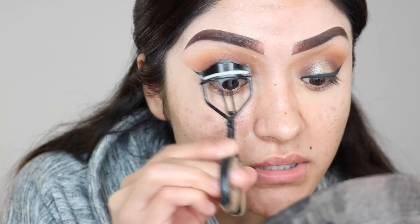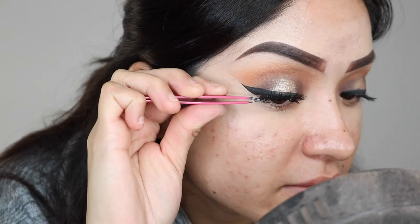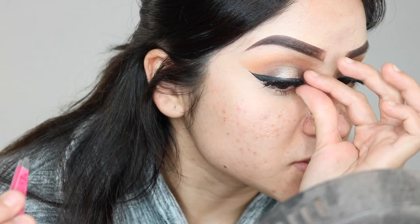Grabbing my eyelash curler to curl these bad boys because we're going to apply some mascara. Now that I have my mascara on, I'm going in with fake lashes from Coco Lashes in the style 'Goddess.' I didn't want to go too extreme — these are not super natural, but they're not too dramatic either. To apply fake lashes I always use tweezers because it really helps place them. I grab them by the center, apply the center first, and then apply the outer parts.